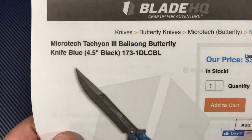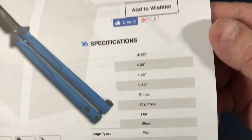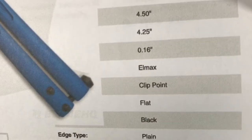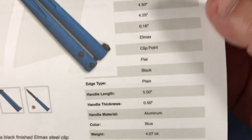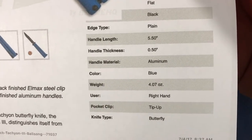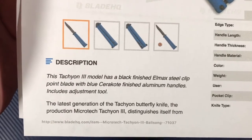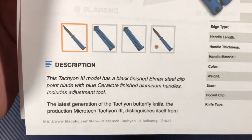Going to the paperwork: four-and-a-half-inch black DLC blade, 10 inches overall, four-and-a-quarter-inch cutting edge, L-MAX steel, looks like about four millimeter blade thickness. Clip point, black DLC coated. Handle thickness about a half inch, aluminum, anodized blue, right-hand tip-up carry. It includes the adjustment tool.